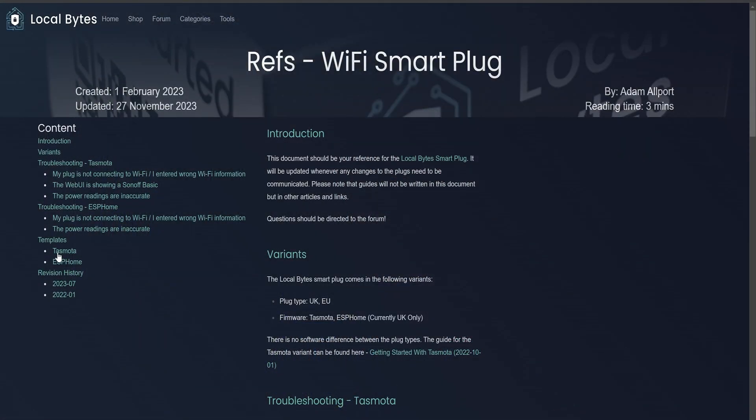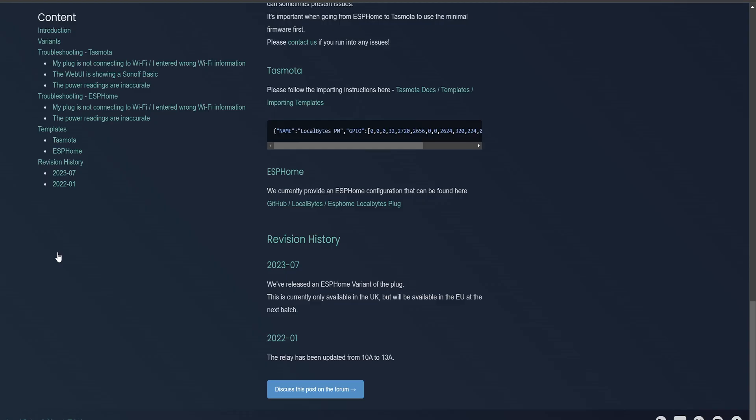You may notice at this point the device is reporting as a Sonoff Basic, but that's not right. Tasmota and ESPHome work slightly differently. ESPHome uses a YAML-based configuration to build firmware based on the requirements you define, whereas Tasmota is compiled with the vast majority of its components baked in. It then utilizes a template string to correctly configure your device. Head over to the Refs section for any of our devices and, where supported, you'll see the Tasmota template string.